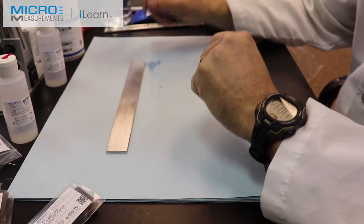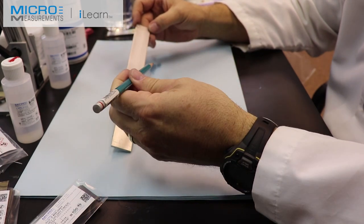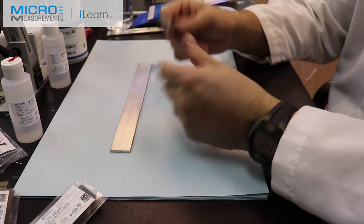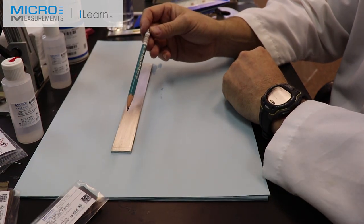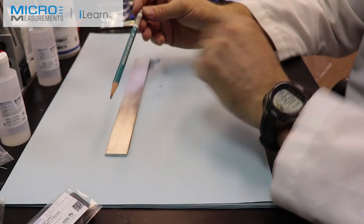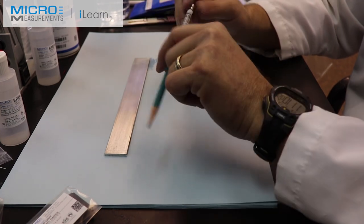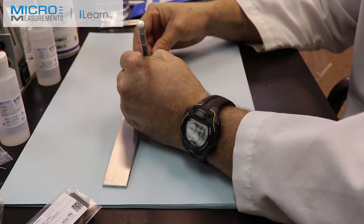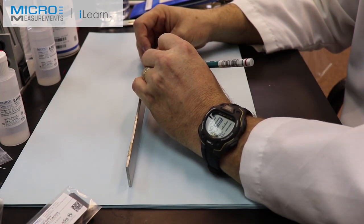The next step is to introduce a line so that we can position the strain gauge. Aluminum is soft enough that we can introduce a line using a 4-H drafting pencil. Most folks don't draft by hand these days, but 4-H has a harder lead. I'm going to take this beam, look to the side, and transfer the marks on the side up to the top surface just like that.